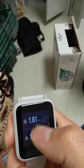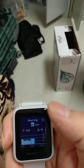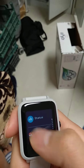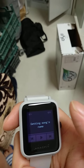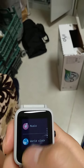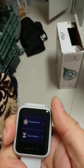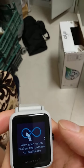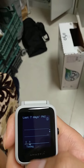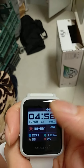It shows kilometers walked and calories burned. The heart rate reader is really accurate. You can also control music from your phone when connected. It has a timer, stopwatch, countdown timer, and also a compass. PAI is like the activity goals tracker.